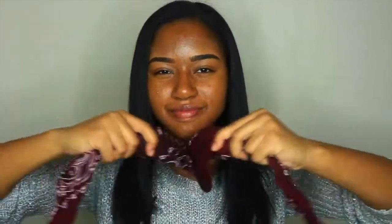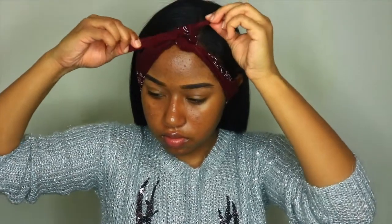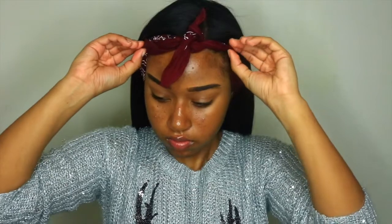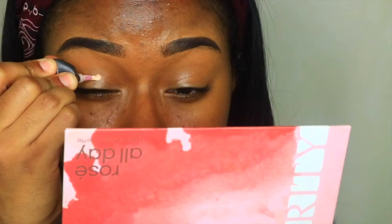First off I'm going to be tying a bandana around my head so that way my hair doesn't get in the way of me applying my foundation or any of that. I just don't want my hair touching any of the makeup products, so I'm just making sure that's out of the way. And once that's done, I am going to start with my eyes. I'm taking my P. Louise base and I'm going to start priming both of my lids with that.